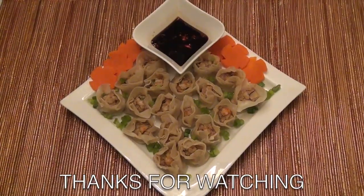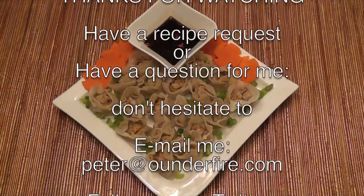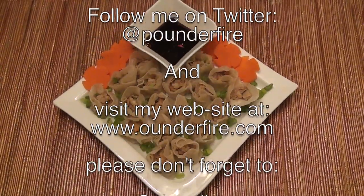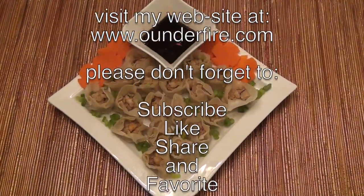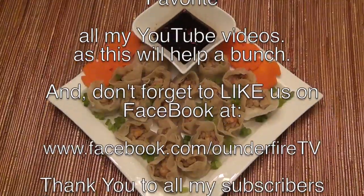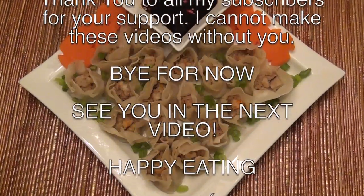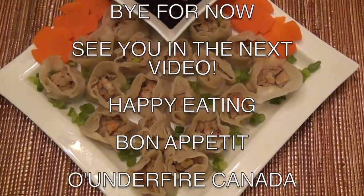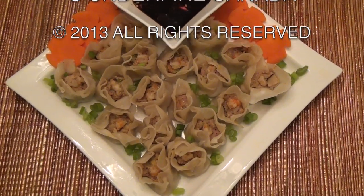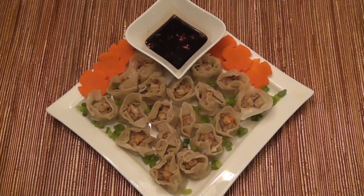If you have any questions or concerns regarding this recipe, or if you have a recipe request, please email me. My email address is peter@onifier.com. Don't forget to visit my Facebook page at www.facebook.com/onifierTV, and follow me on Twitter. My Twitter handle is @ponifier. My website is www.onifier.com. Please don't forget to like, favorite, and share this video with others. Thanks for watching. Bon appétit. See you in the next video. Bye for now.